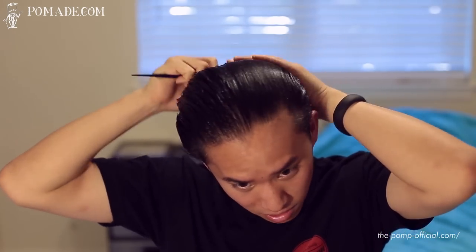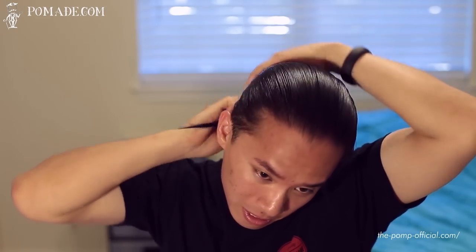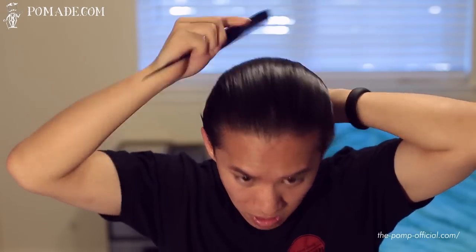Let's call that done — let me clean off my hands real quick. Just using my rat tail comb to go ahead and slick everything back, and as you guys can tell, even with the rat tail comb it's so easy to slick everything back right after applying the pomade.